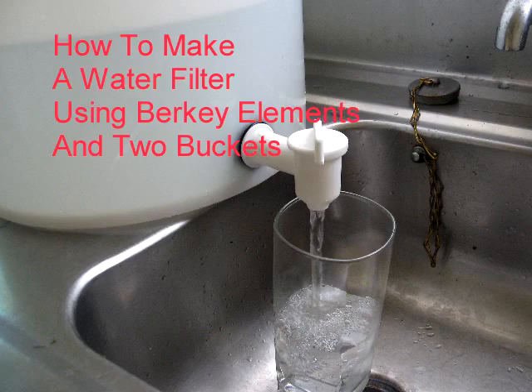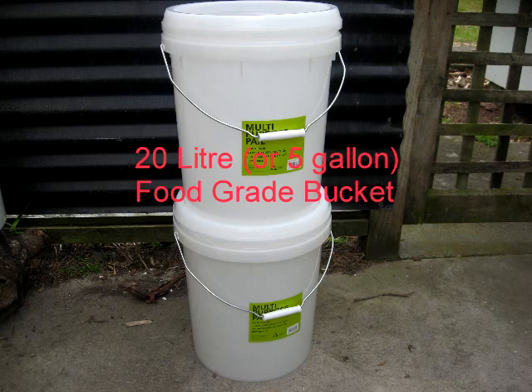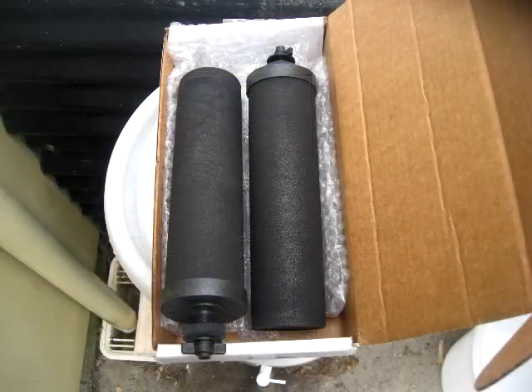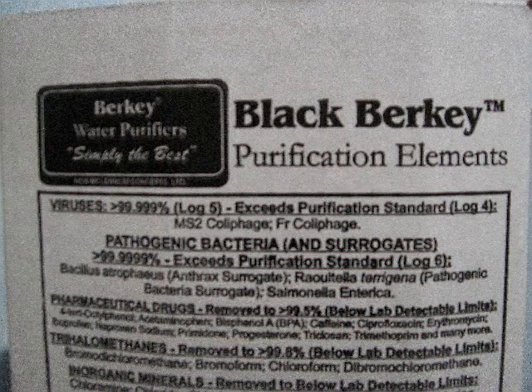In this video I'm going to show you how to make a water purifier based on black Berkey filters and two 20 litre buckets. The black Berkey filters according to Berkey will kill 99.999% of viruses, pathogenic bacteria, and will also get rid of pharmaceutical drugs, inorganic materials, pesticides, heavy metals, etc. Very good filters and that's why we're choosing them for this particular water filter project.